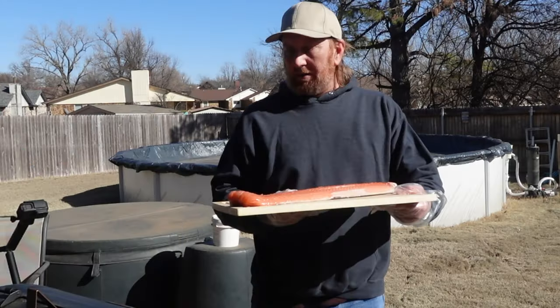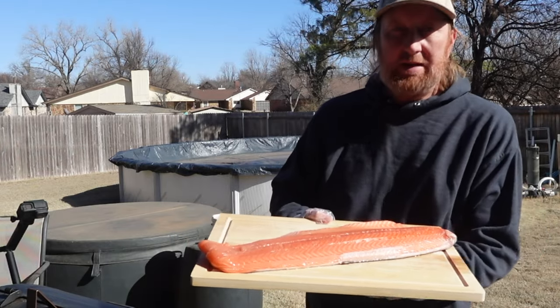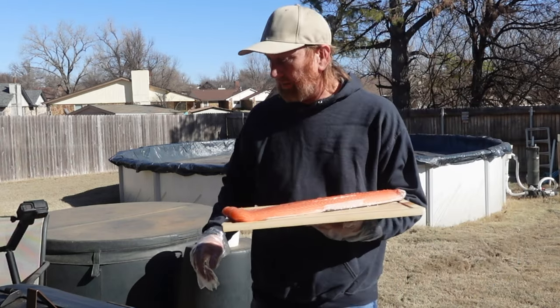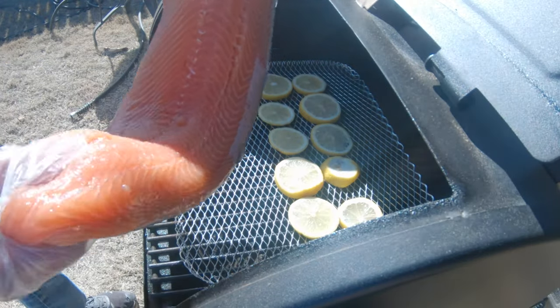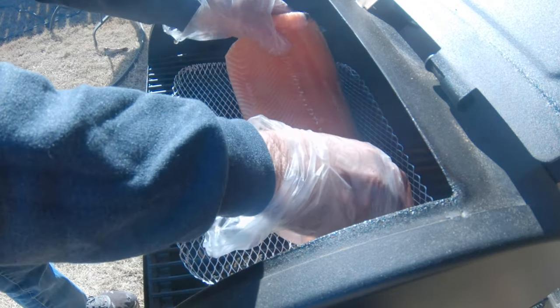Now I've got the salmon out of the marinade. I went ahead and rinsed off the marinade and did a little pat down on it. Now I'm going to go ahead and place it right on here — take a look at that — just placing it right over those lemons like that.